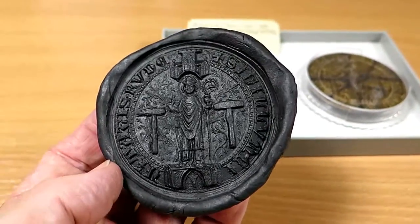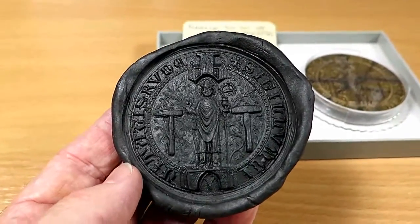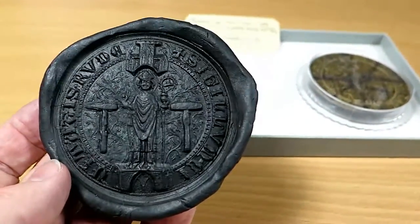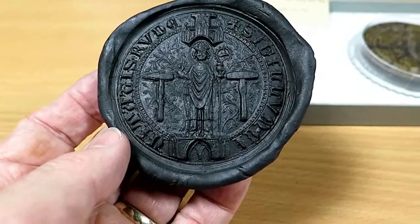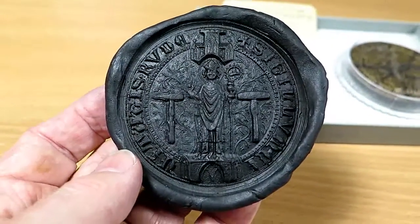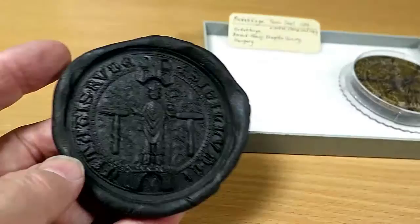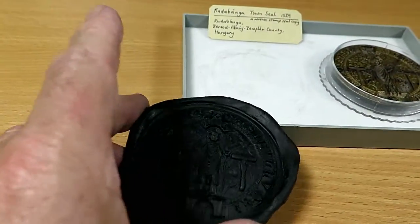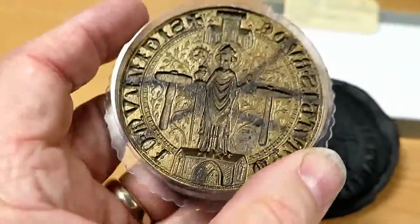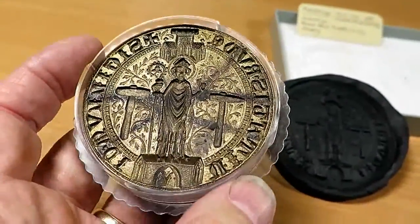This is going to be an interesting little mould making project. This is a seal from 1529 from a Hungarian mining town. The seal has been produced using a replica seal maker, so obviously it's in reverse.